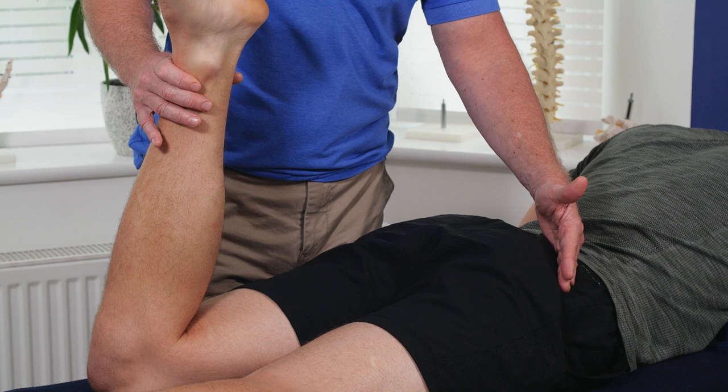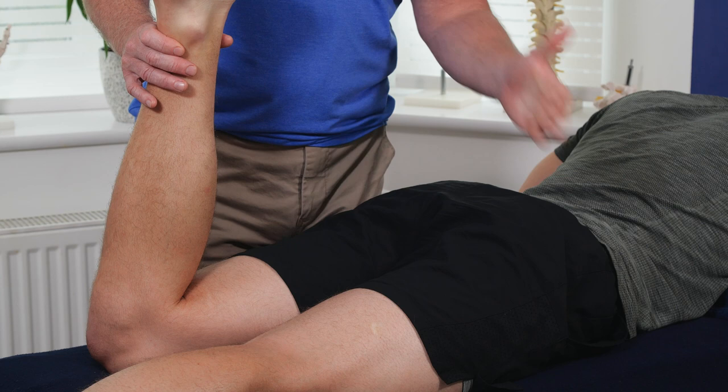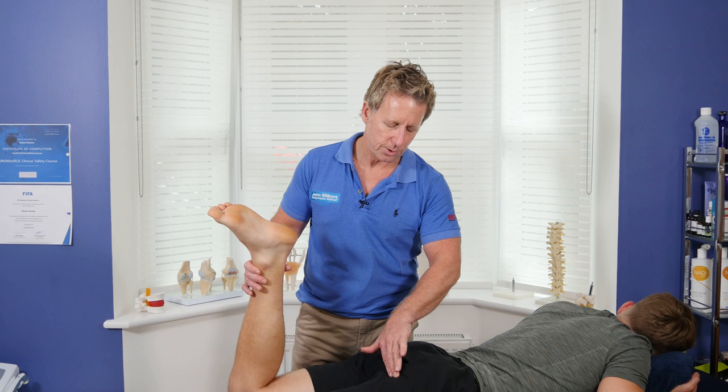The glute medius has a posterior fiber that turns the hip externally and an anterior fiber that turns the hip internally. We've also got the large muscle, the gluteus maximus, which is an external rotator as well as a hip extensor — the upper fibers abduct and the lower fibers adduct. The hamstrings attach onto the ischial tuberosity, so we can also drift towards the hamstrings as well.